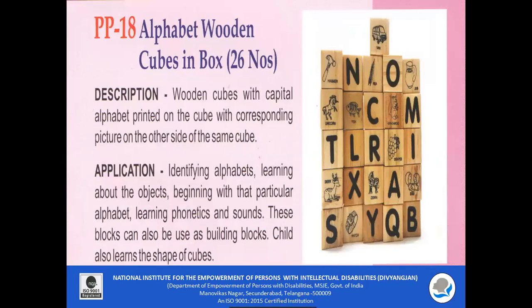PP18 — Alphabet Wooden Cubes. Wooden cubes with capital alphabets printed on one side and a corresponding picture on the other side. These cubes can be used to teach children to identify alphabets and name the corresponding pictures related to each alphabet. Children can also learn about objects, phonetics, and sounds. These blocks can be used for making patterns by building with them, and the child can also learn the shape of the cube.